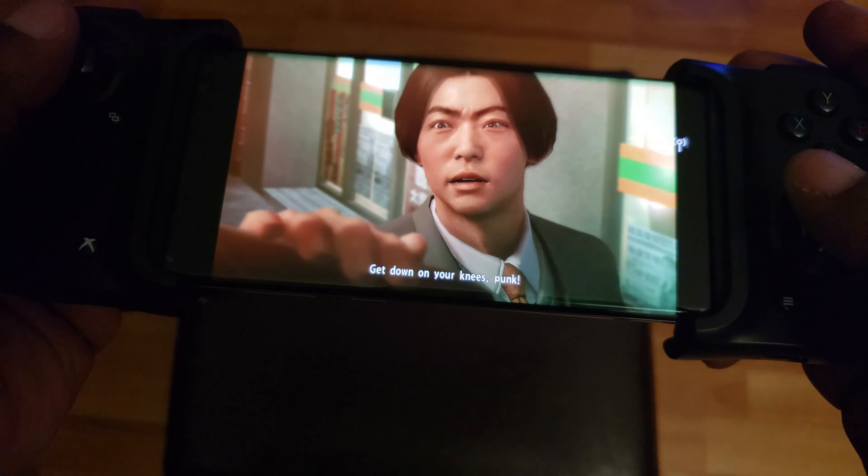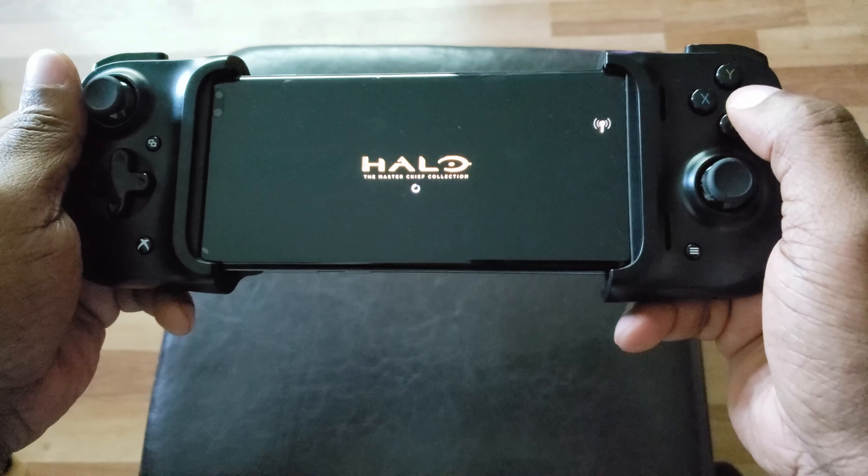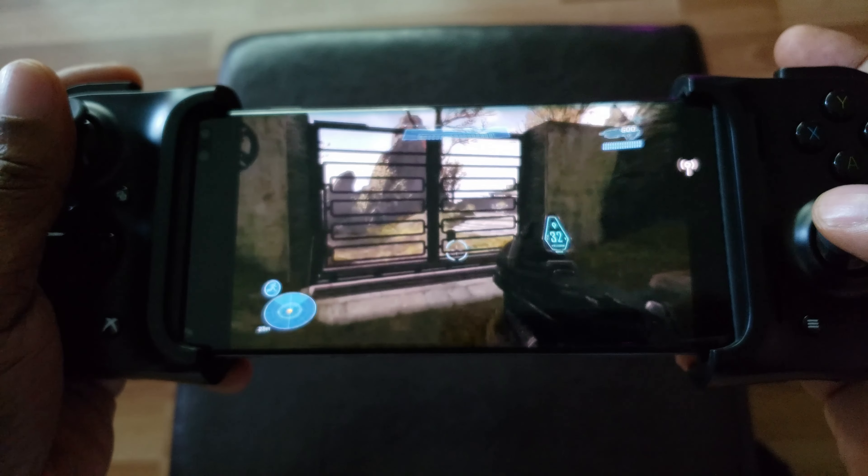Overall I think the controller is definitely a game changer because it allowed me to play my xCloud games on my device. I really don't play a lot of mobile games — I just don't like the graphics and don't usually play them. However, playing my Game Pass games on this device really feels like I'm playing a console at home, except I'm on the go. This is really handy when I'm at the doctor's office or just out and have some time to kill.